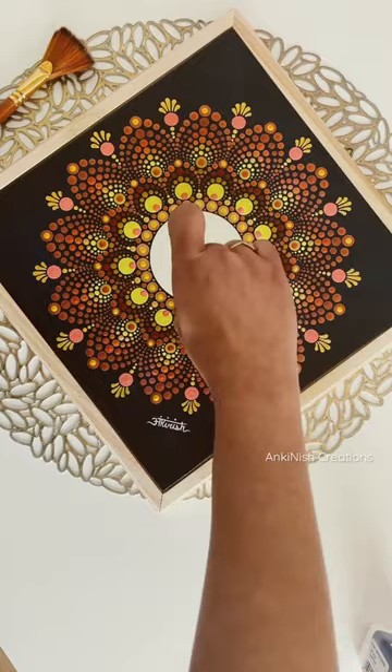This is how it looks after varnishing — it adds a shine and a protective layer on top of the artwork.